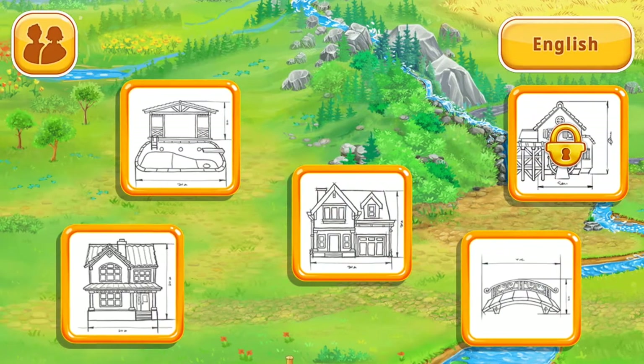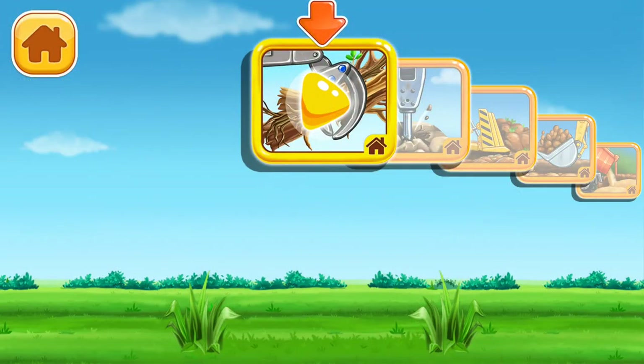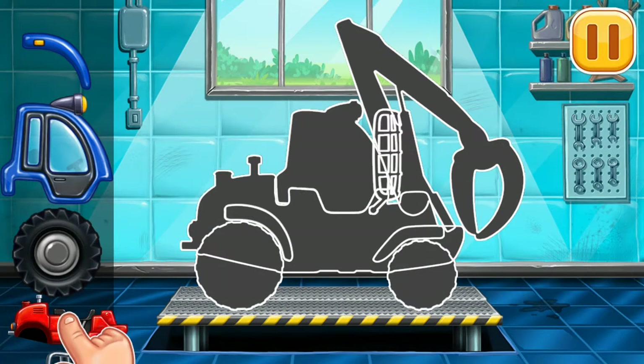Hey, hey! I haven't seen you for a while. We have to assemble the timber loader.